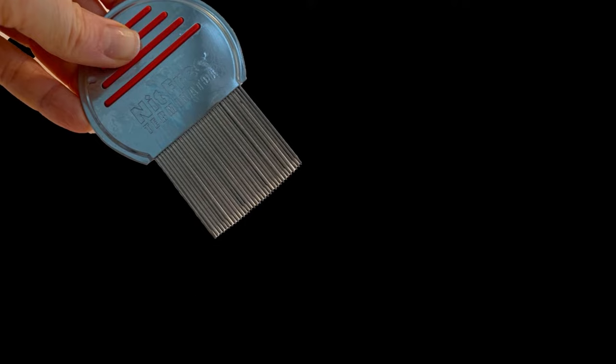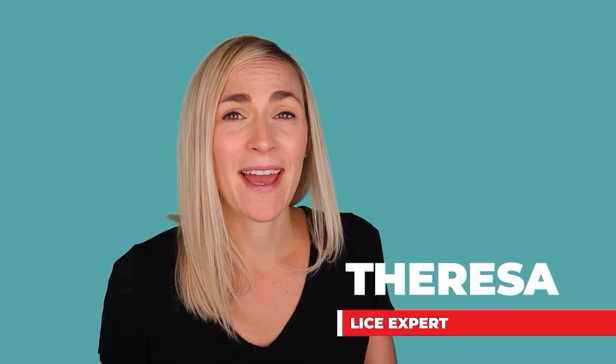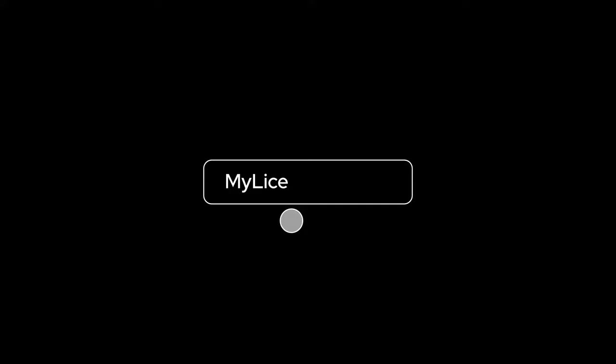Hey, it's Teresa with My Lice Advice, and today I'm showing you exactly how to clean a lice comb so that you can get all of the little lice eggs, nits, and bugs out of it. My name is Teresa with myliceadvice.com and I'm a registered nurse who actually specializes in head lice. If you're dealing with lice, don't freak out — just go to myliceadvice.com.